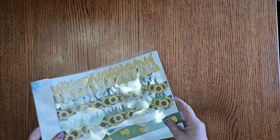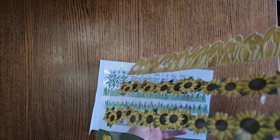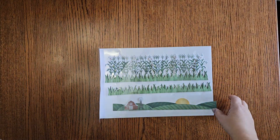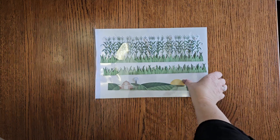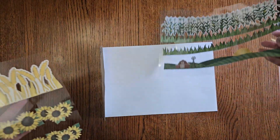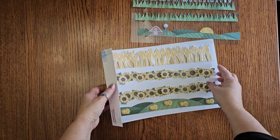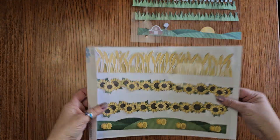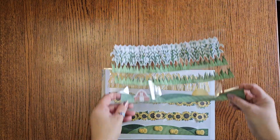One of my favorite things in this line are these beautiful long laser borders with corn and grass in a beautiful barn. Let me pull that a little closer so you can see that. And then look at these sunflowers — so pretty. These are the laser borders.